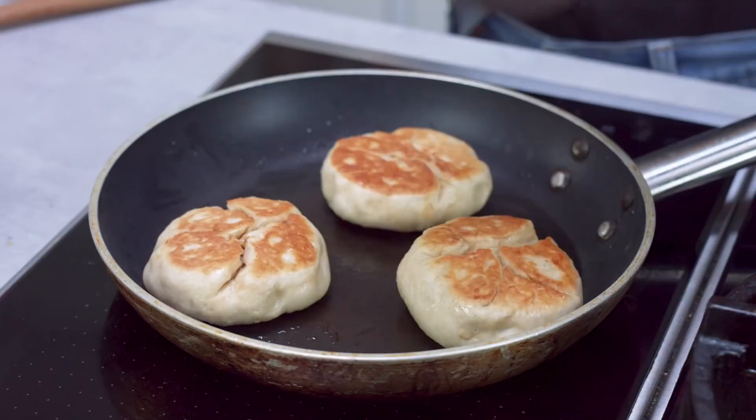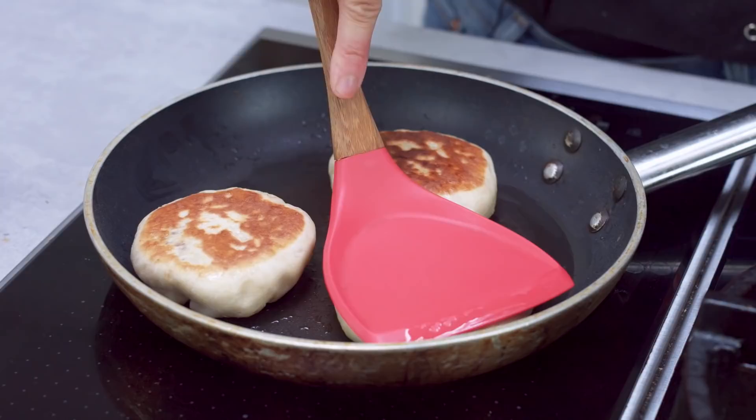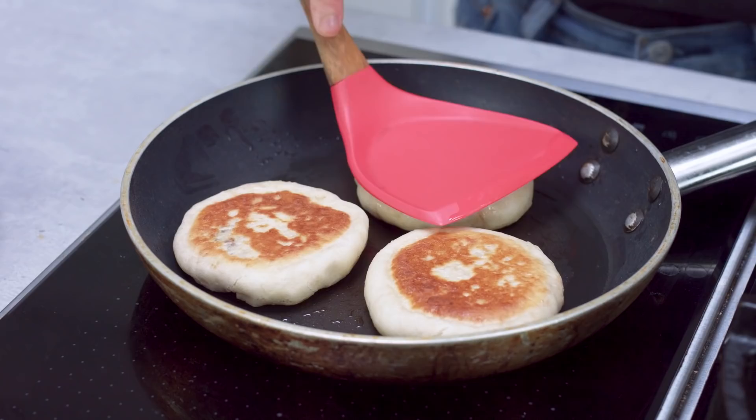They look like they've even risen a little because the dough has cooked. Now I'm going to flip them back over to the seam side down, and use the flat side of the spatula to press them down slightly so I get a bit more of a crispy and flat pancake. Maybe another minute or two and then it's done.